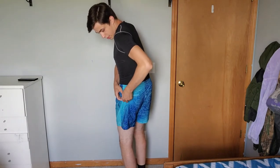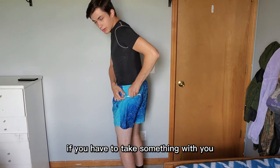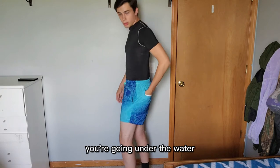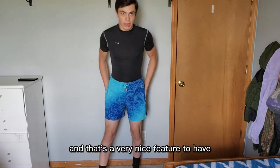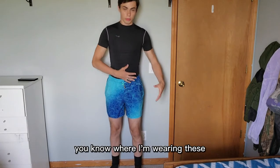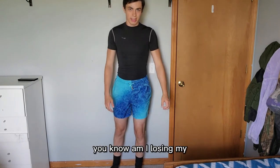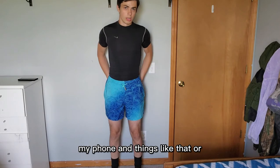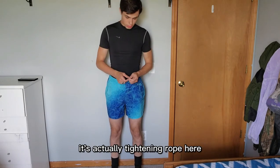If you have to take something with you and you're going out of the water and don't want to drop it, make sure it goes in the zipper pocket. It's a very nice feature to have on shorts like these — whether you're wearing them out of the water and worried about losing your phone or anything else when you're swimming.